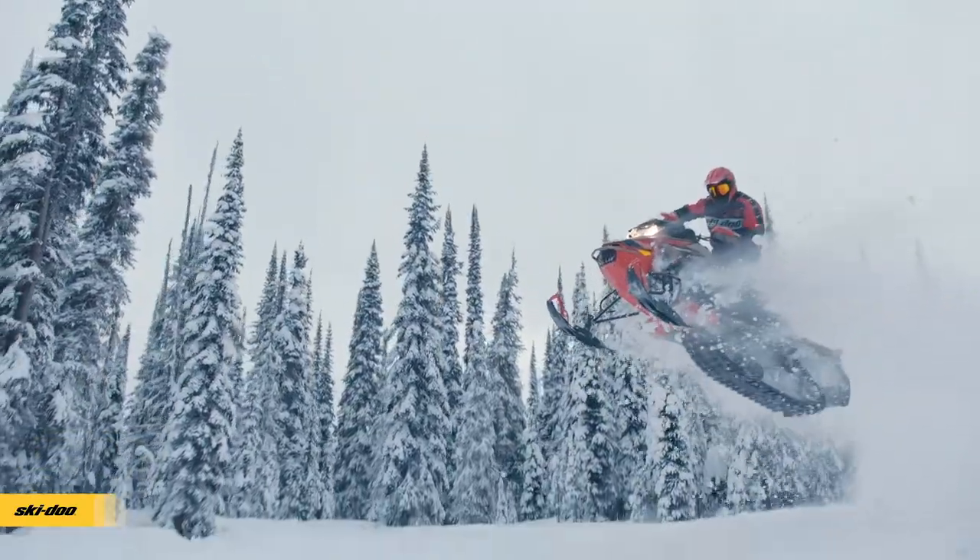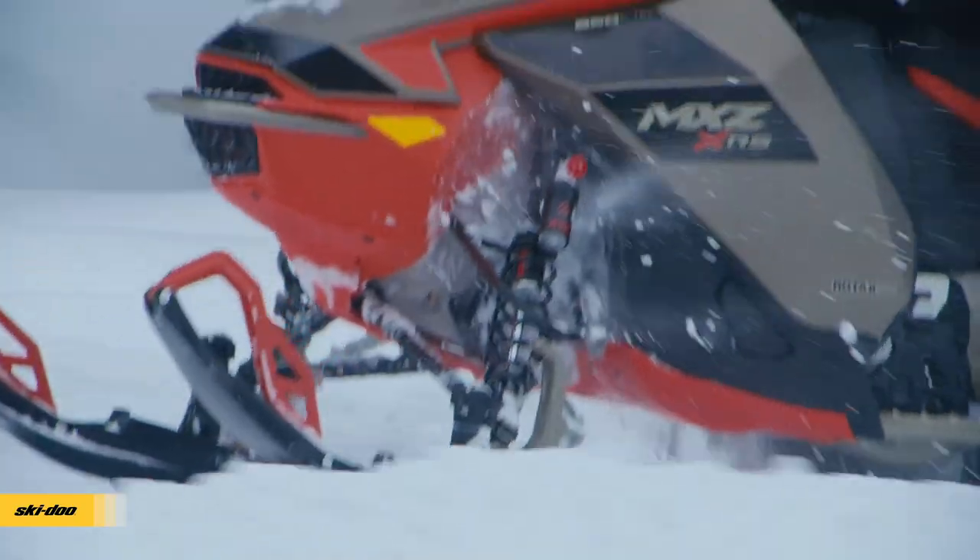The other thing we noticed immediately was the very best rear suspension in the business is now better again with a longer front arm. You immediately notice the difference — there's just no question about it.